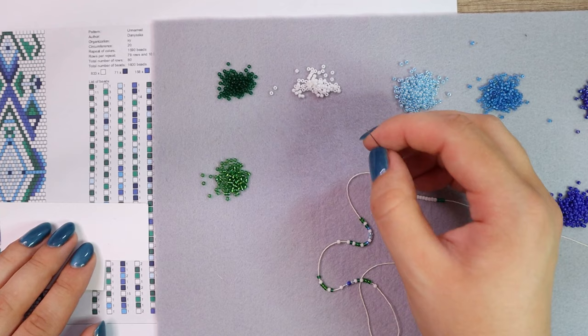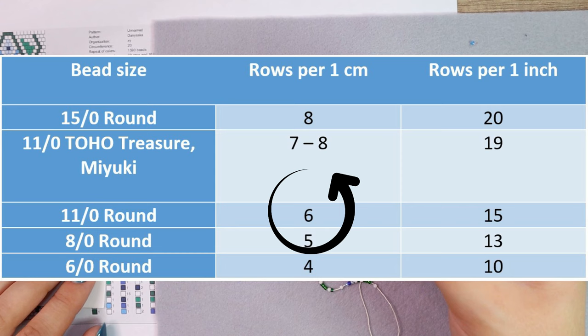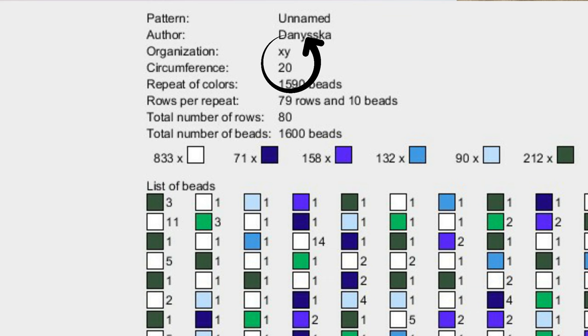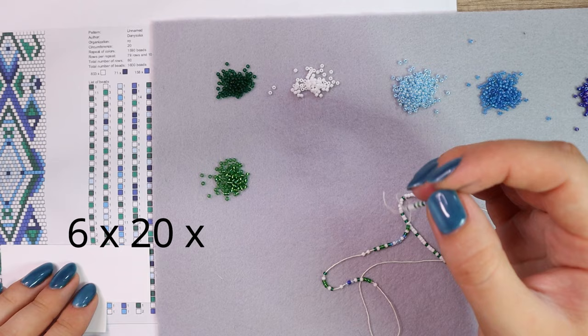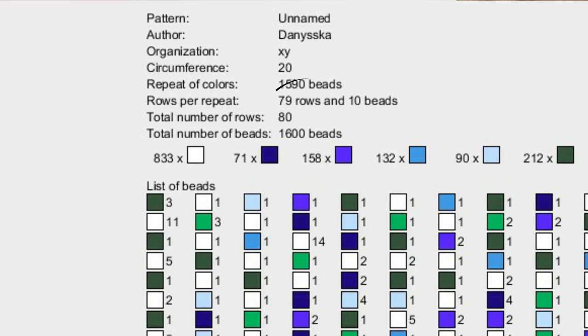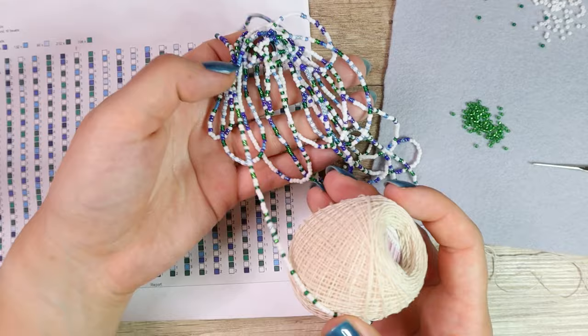I'll show you the calculation with size 11 Toho round seed beads. You can see in the table that with size 11 seed beads there are 6 beads per 1 centimeter of the finished bead crochet rope — 6 rows of beads per centimeter. The circumference is 20 beads and the necklace will be 50 centimeters long, so we multiply: 6 times 20 times 50. That's approximately the total number of beads. We know from the pattern that one repetition is 1600 beads, so we need less than 4 repetitions to make the whole necklace.